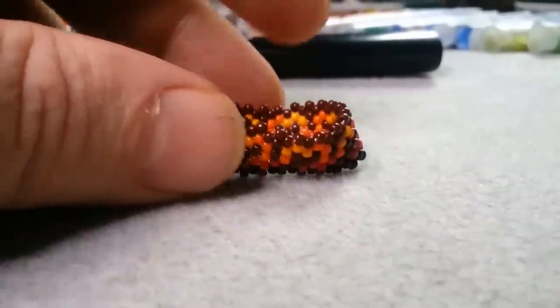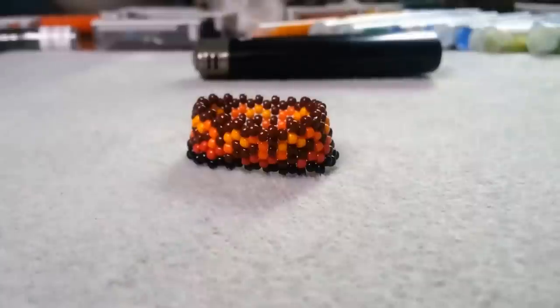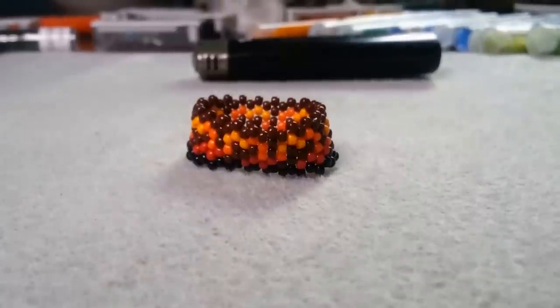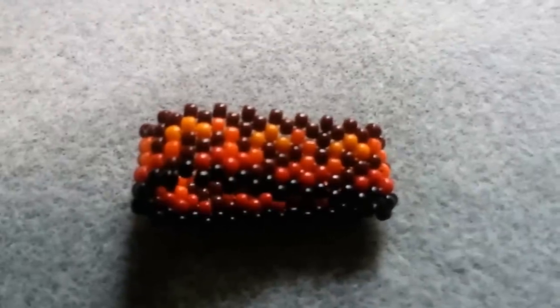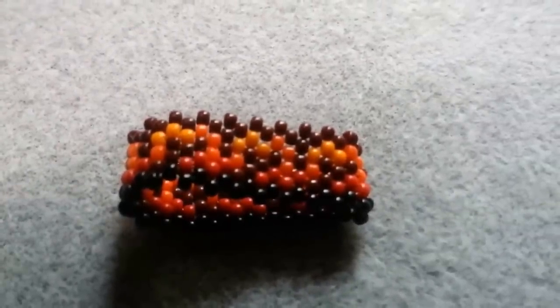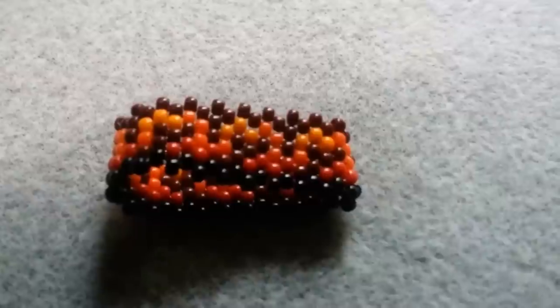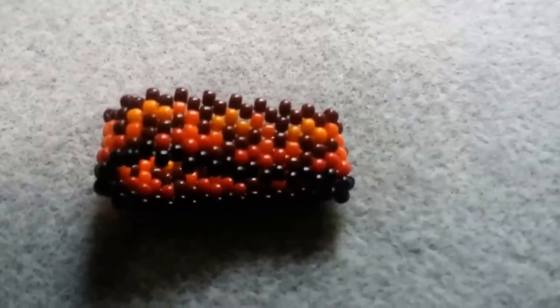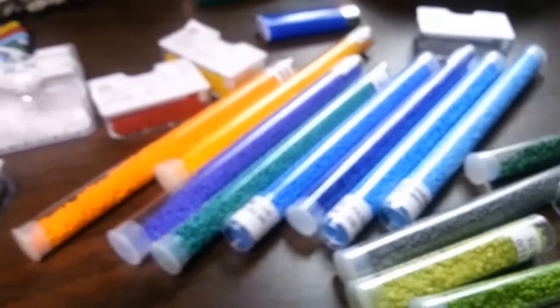Yesterday didn't work out so good. I got a lot done but I didn't get very far. The original idea of having some trees, the sides being green and everything — that all had to go in the toilet. I get in moods like this where I'm about ready to just cut it all up and throw beads all over the place. I think about taking all these beads and just scattering them everywhere.